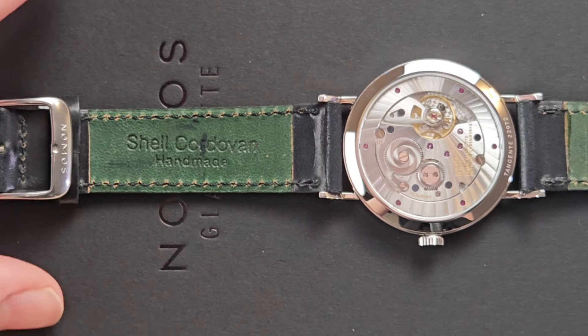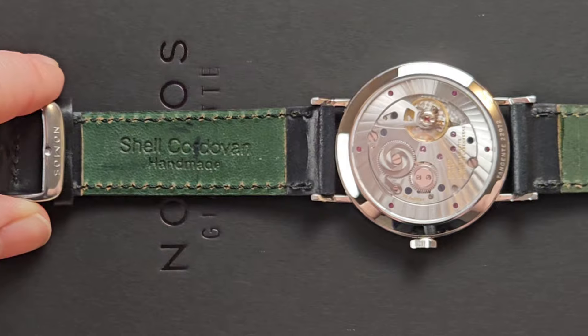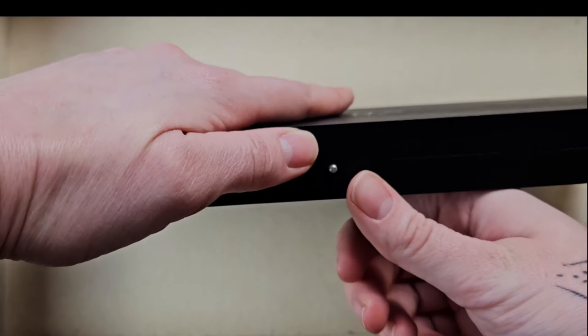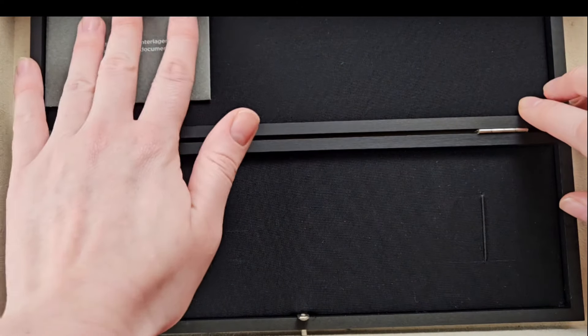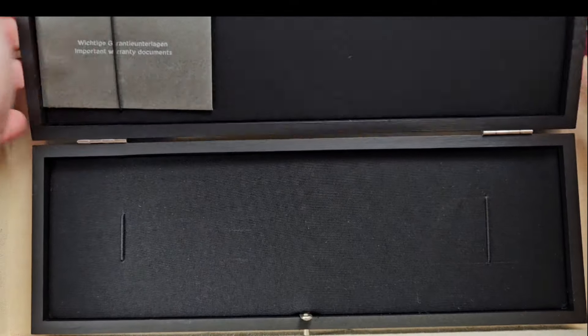You can see the Nomos logo on the buckle. The inside of their cordovan black leather strap is actually a really pretty green — and while most people won't know it's there, we do. Another thing people on the street won't know is the beautiful black wooden box that this Nomos Tangente 2Date comes in. You can secure the watch under slight elastic bands, and it also comes with a warranty.